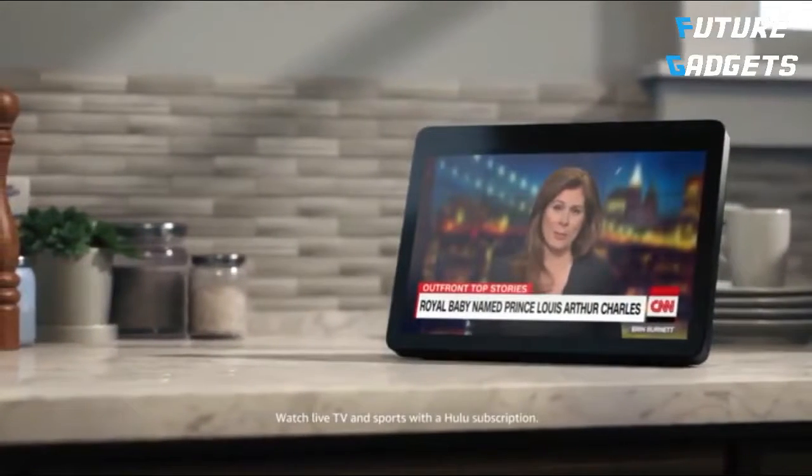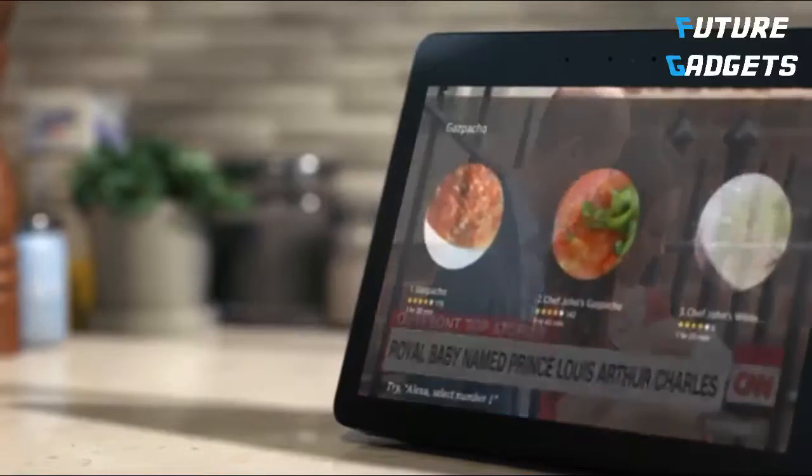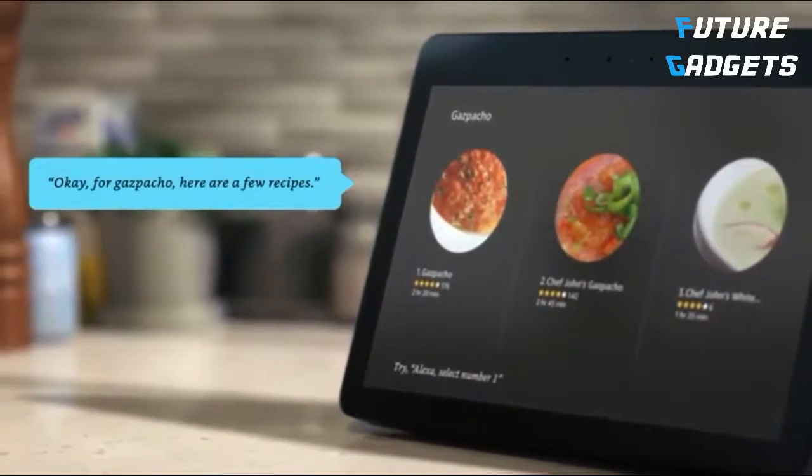Just ask to watch live TV or your favorite show, or to cook up something new. Alexa, show me how to make gazpacho. Okay, for gazpacho, here are a few recipes.